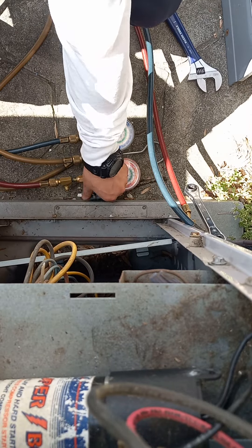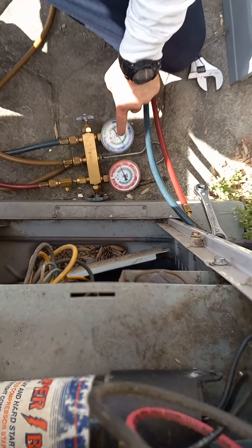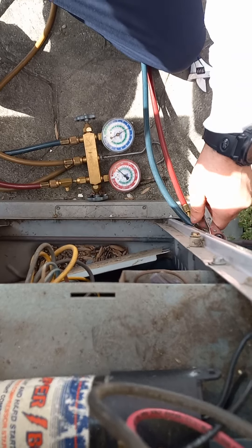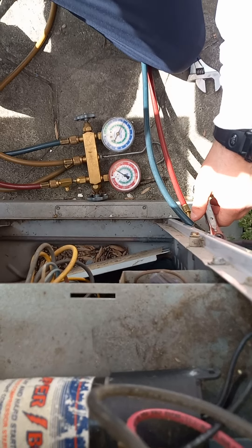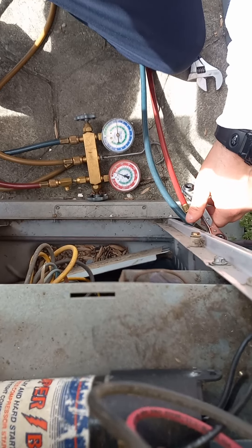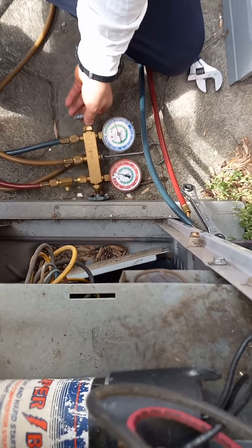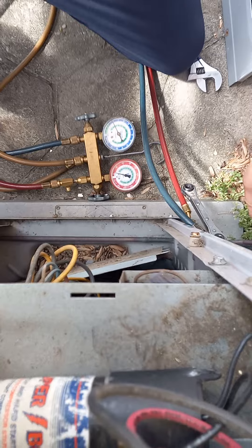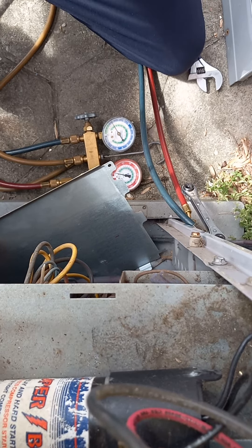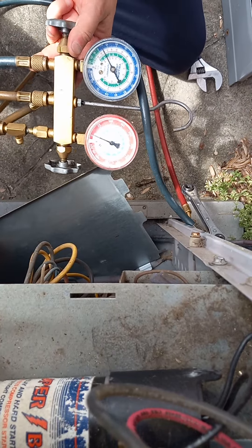This is closed. I'm going to push this in. As this is starting to pump down, once it gets to about 20, I'm going to start closing it off. That way it saves me some time right here on the job site and I don't have to recover. We're almost at zero.